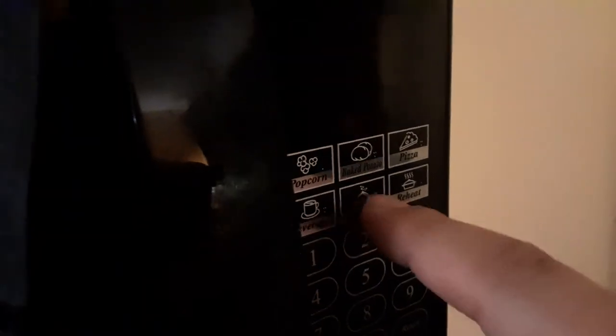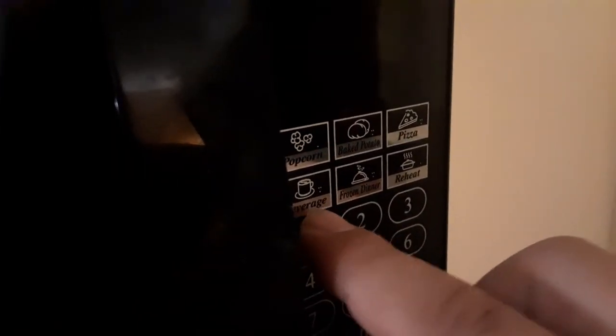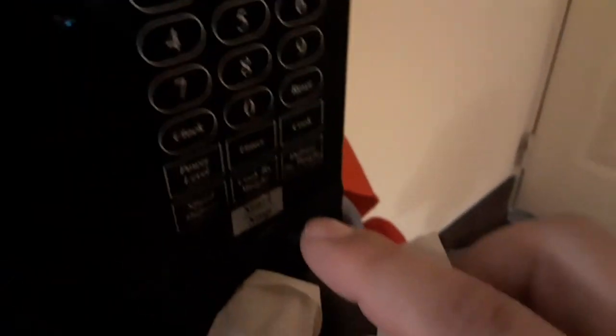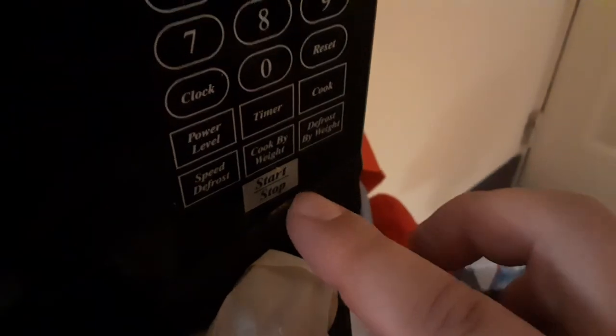This is a Dan B designer microwave. You have all your buttons right here — this is for pizza, baked potato, popcorn, beverage, frozen dinner, and reheat. What you can do is close the door and press the button you want.